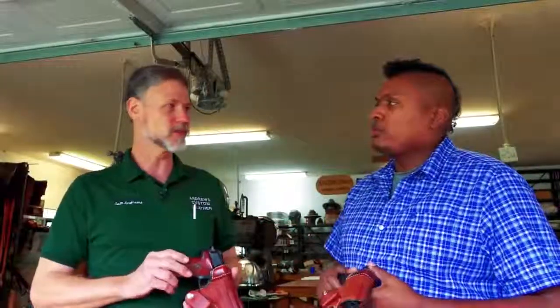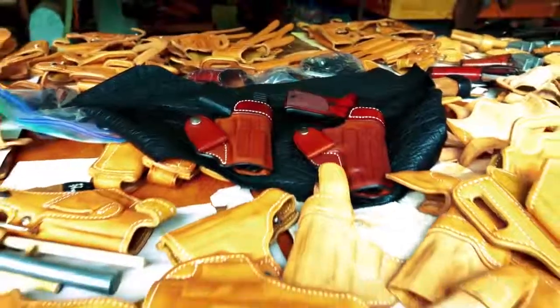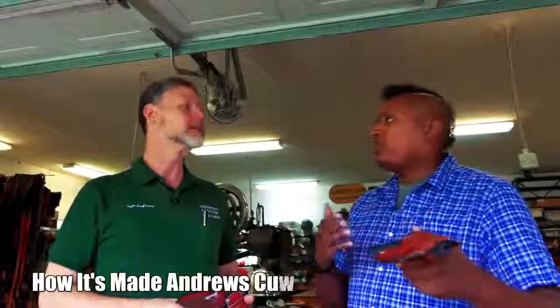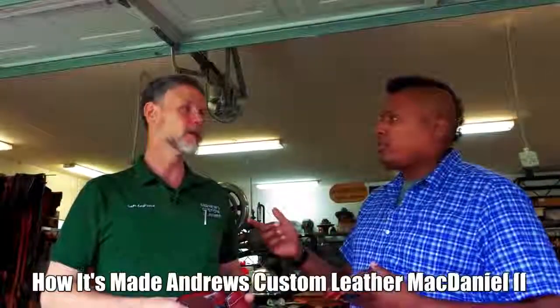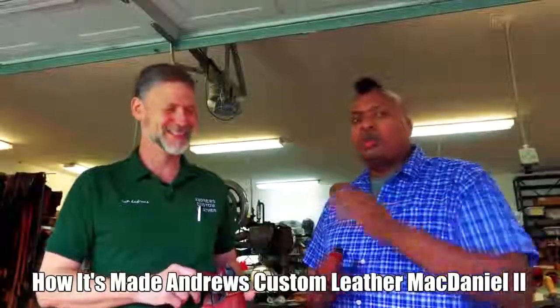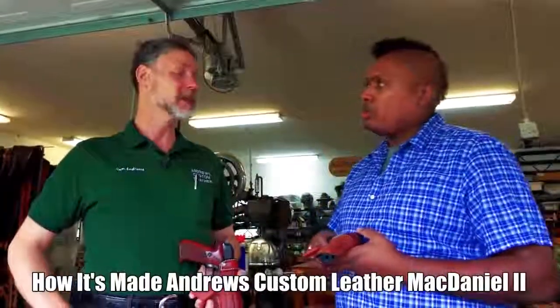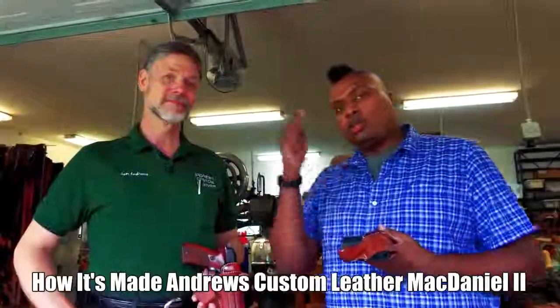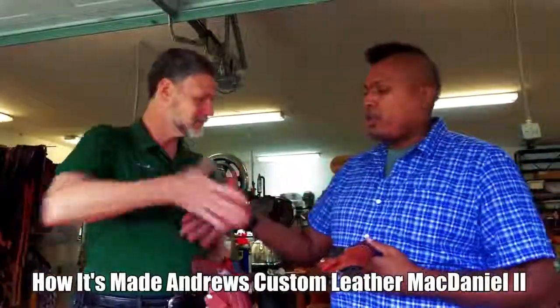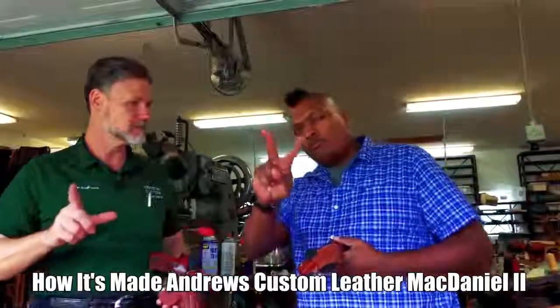To order, you have to call Sam directly — it's unheard of today that you actually talk to the guy making something for you, but it's a great opportunity to get Sam's input and get all the details right the first time. The number is 386-462-0576. There's also a catalog website: andrewsleather.com. There are several more 'how it's made' videos out there as well. Craftsmen building their own holsters can absolutely call him with questions. Don't forget to like, share, and subscribe. Sam Andrews — Andrews Custom Leather — peace out.